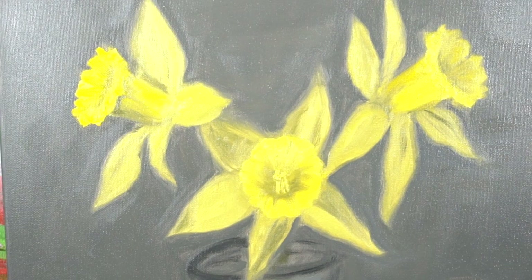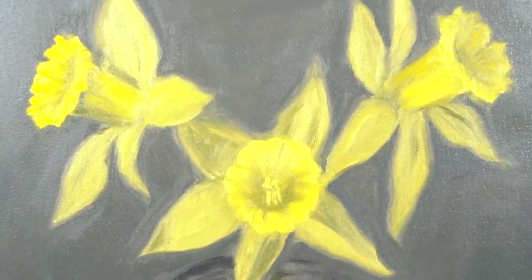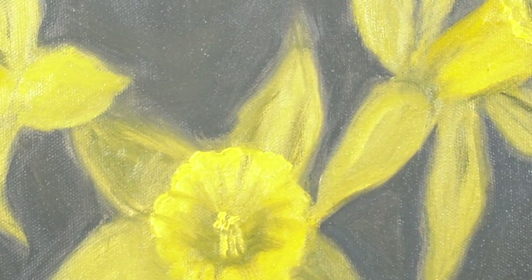And you are finished! I hope that was helpful. I know a lot of you are scared to paint with oil paints, but you can do it. I hope you have a wonderful day.